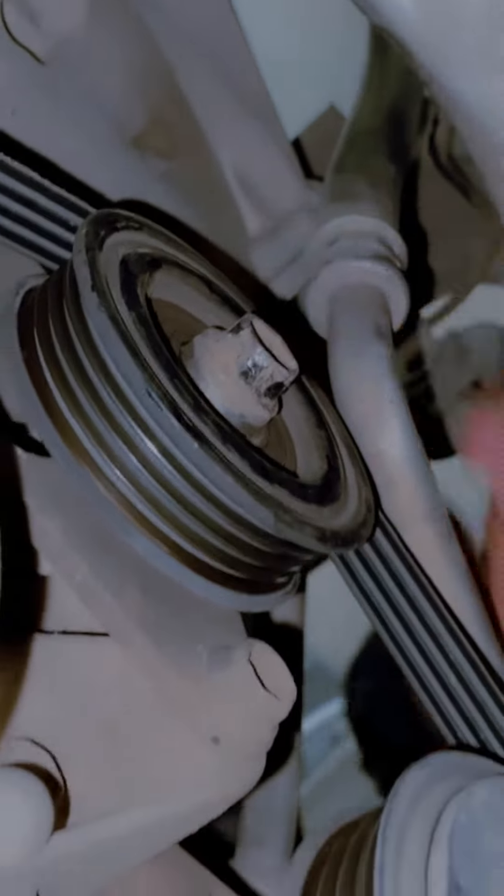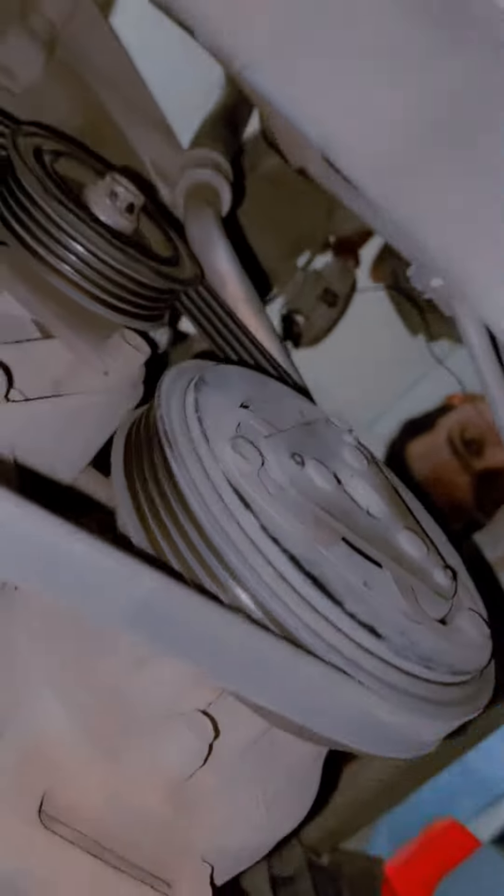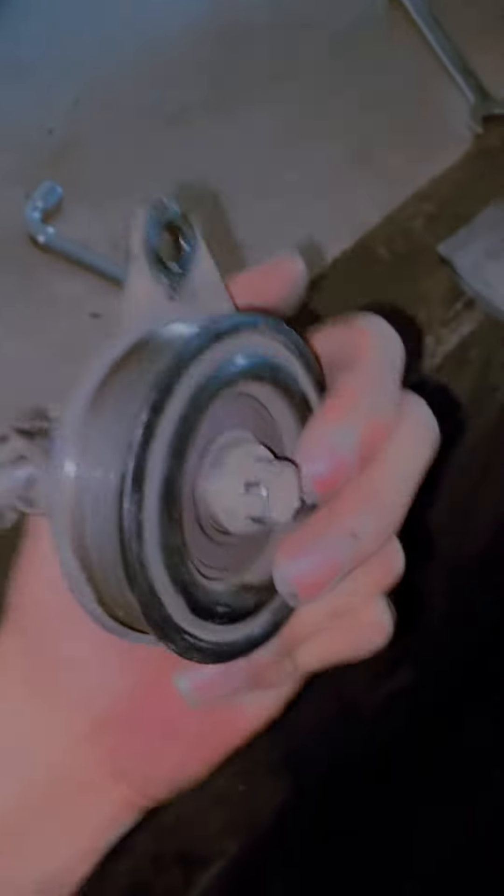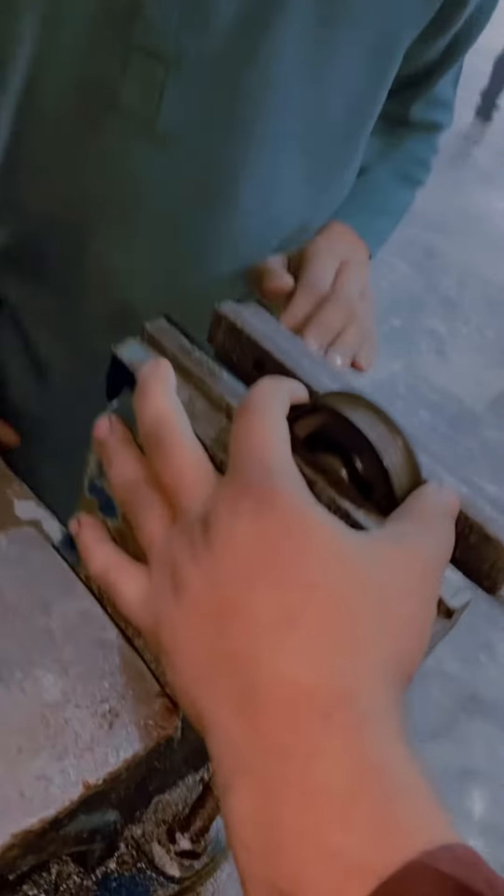The gesture of the pulley is open, so it's the gesture of the pulley. Now this board is not open. We'll leave it with the bracket — the gesture of the bracket — I'm going to open it. I'll open it and change the bearing. The gesture of the pulley.